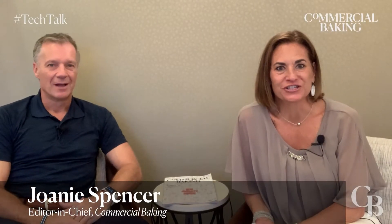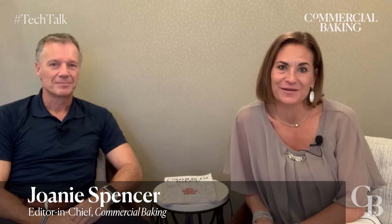Hi, I'm Joni Spencer, editor-in-chief for the Commercial Baking Media Group, and I'm here at the BEMA convention talking with Steven Marquardt with Zeppelin Systems USA. In this tech talk, we are going to be discussing pre-hydration and Zeppelin Systems' DimoMix. Hi Steven. Hi Joni, thanks for talking with me today. Thanks for having me.